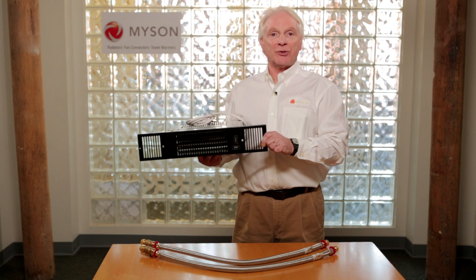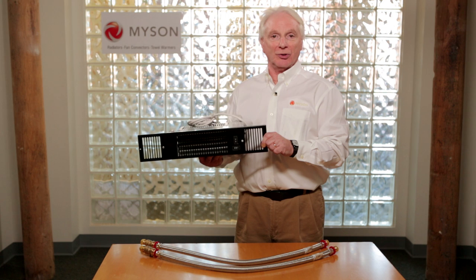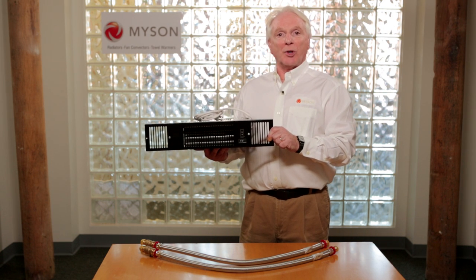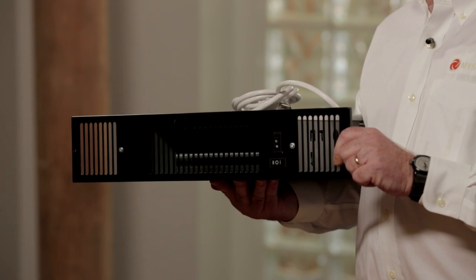Hi, I'm Bob Meekins, Technical Director for Reddick USA, Meissen Heating Products Division. I'm going to take a minute of your time today to show you our WISPA-3 KickSpace Heater. This undercurrent unit is perfect for kitchens and bathrooms.